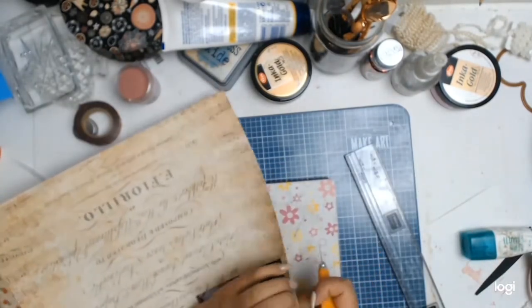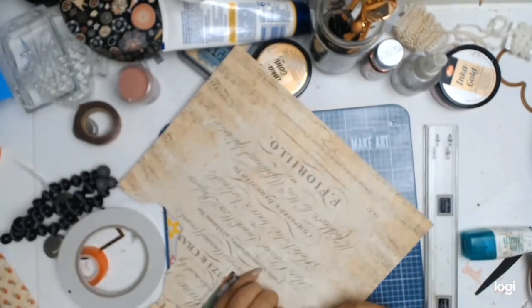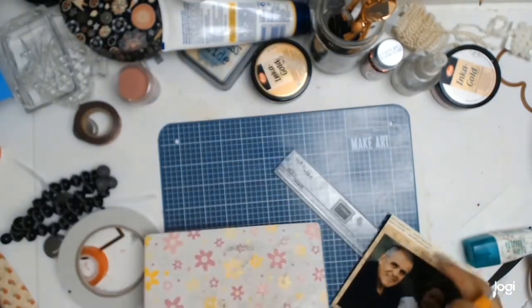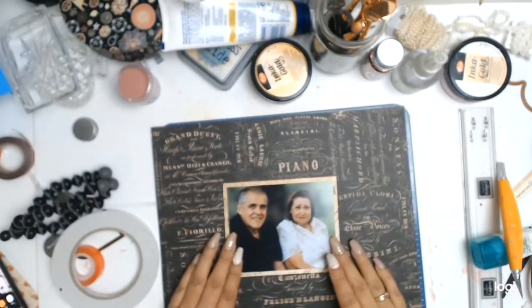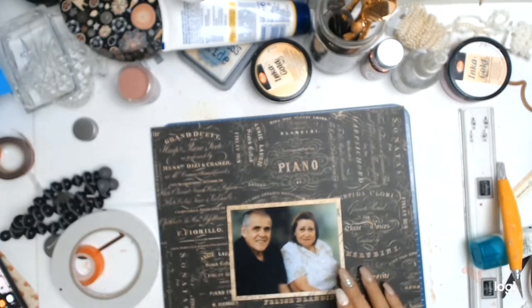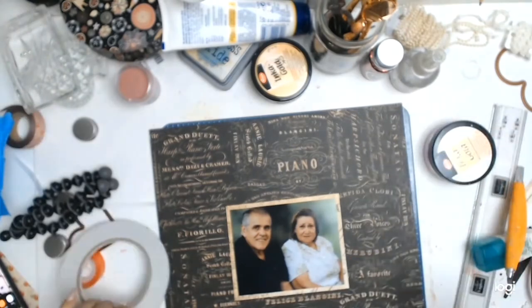The first thing I did was use this paper called Floral Symphony, and I'm going to mat my photo as I usually do using my Perfect Layers ruler. The background paper is called Love Notes and I chose it because it went well with dad — he's got a black shirt on — but also because I thought it was a great representation of who my dad is.